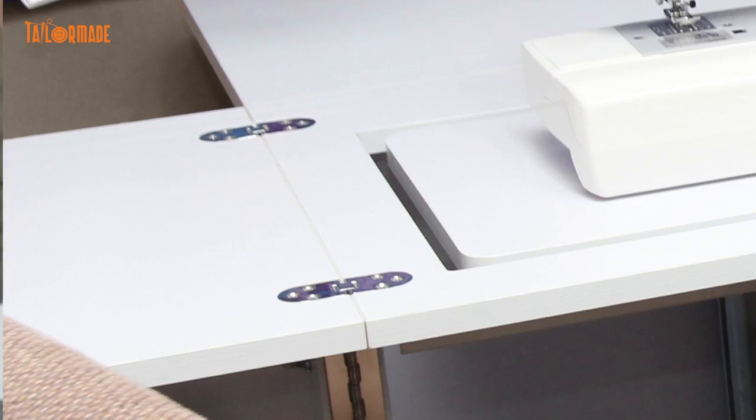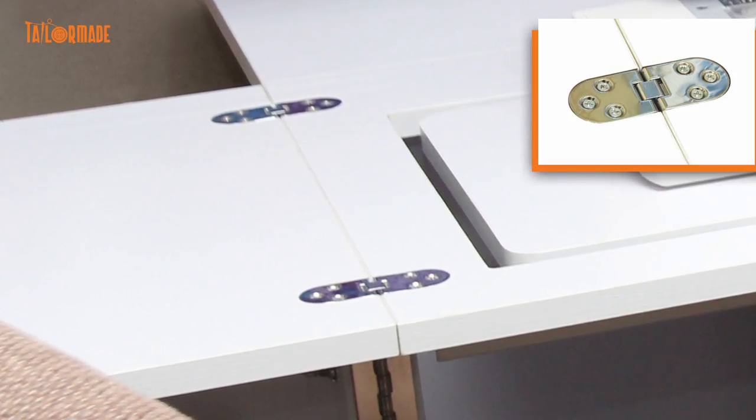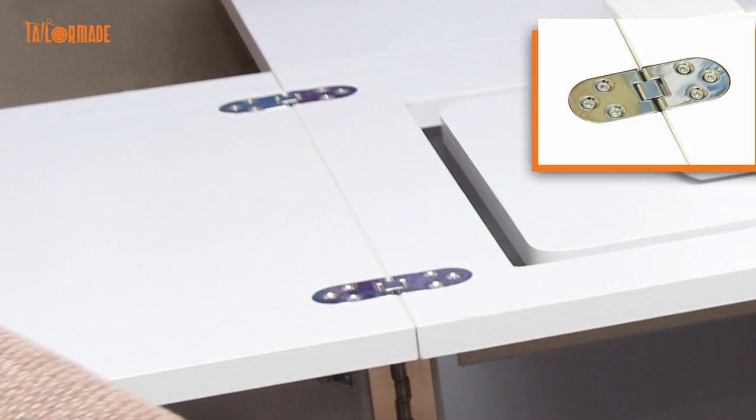Another great feature of the cabinet is our hinges. Our hinges stay very flat right across, so all your fabrics do not get caught onto the hinges, and neither do any ear threads. That's another great feature.